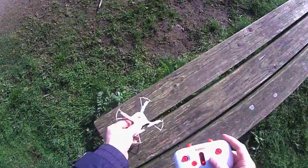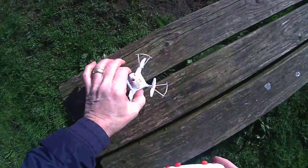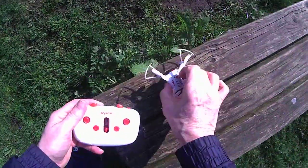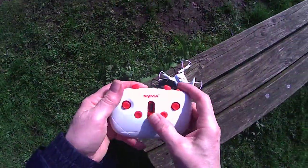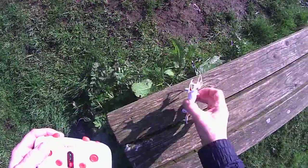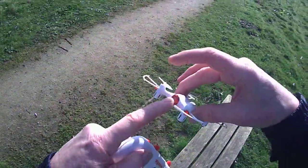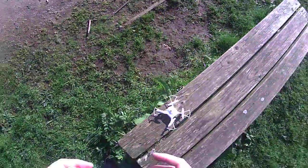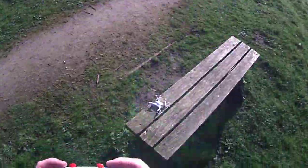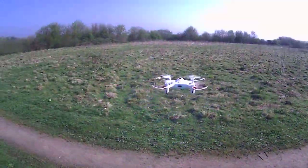So I'm interested in this altitude hold. This is the first flight — it just arrived. Automatic takeoff with these two buttons, which it has done.